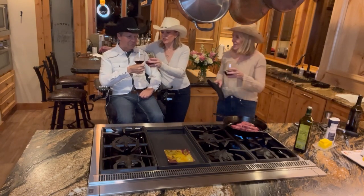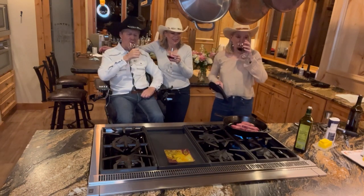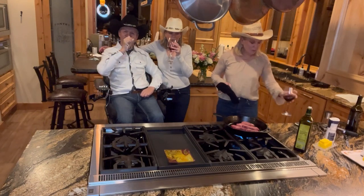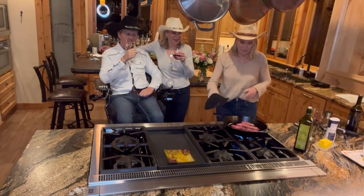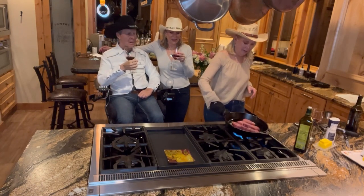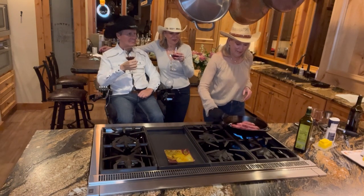Life is good here on the ranch — always having a good time, always having fun. 2023, the year of fun! Do something fun every day, and a lot of our fun is in the kitchen.